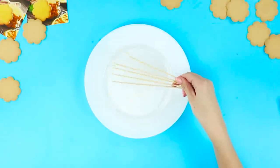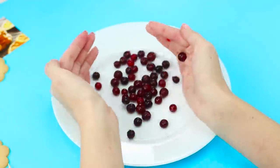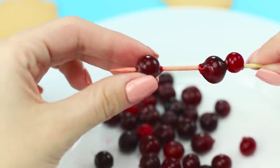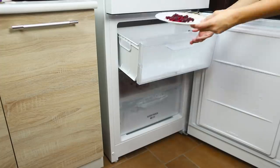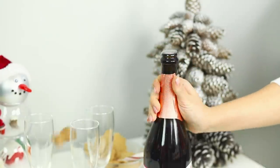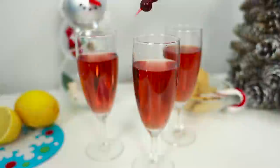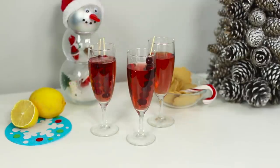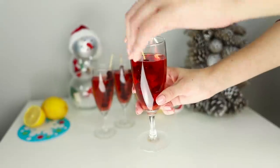This next New Year's idea involves wooden skewers. You will need cranberries — string the berries on sharp skewers to make berry kebabs, then put them in the freezer until they freeze. You can't have New Year's Eve without traditional champagne — fill the glasses with champagne, take out the frozen cranberries, and put the berries in the glass. Frozen cranberries cool the beverage perfectly and, unlike ice cubes, won't dilute the flavor with water.